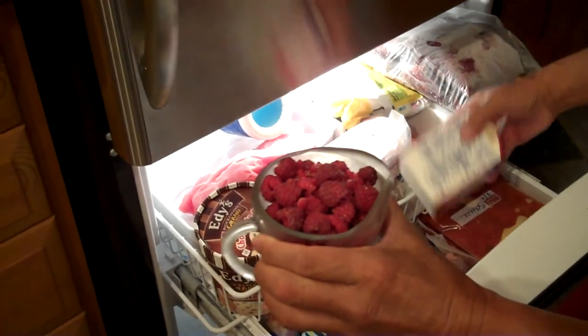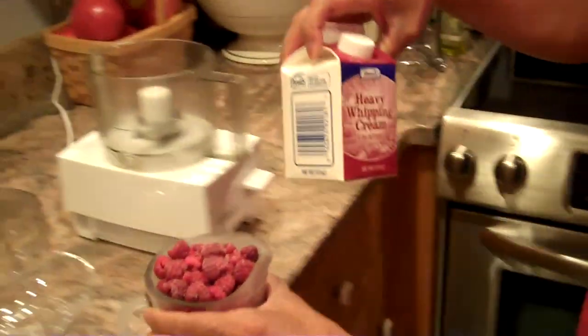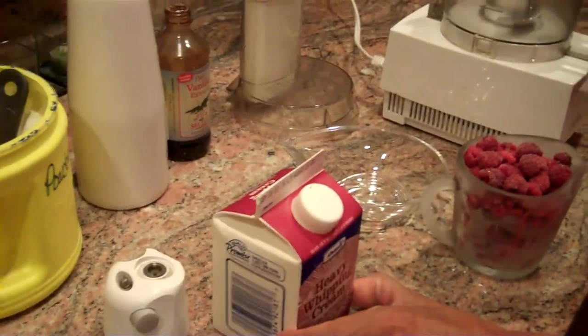We have about a cup of fresh raspberries that we've frozen overnight in the freezer, and we also have some heavy cream. We've only put this in for about an hour or so — we don't want it to freeze.